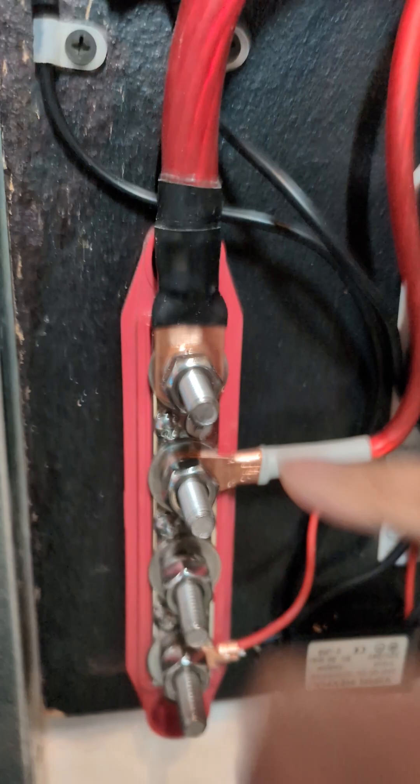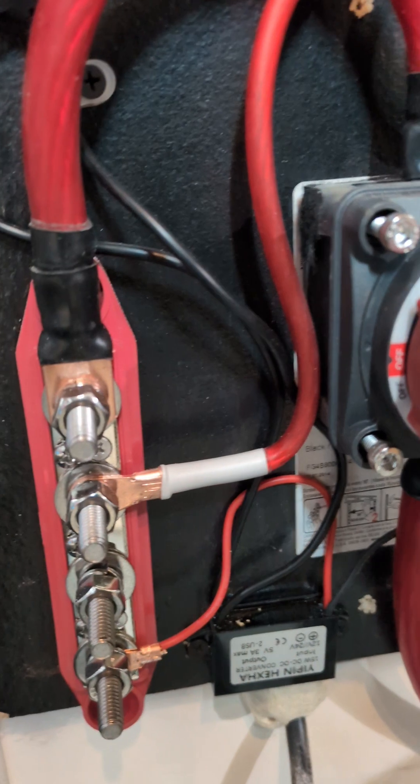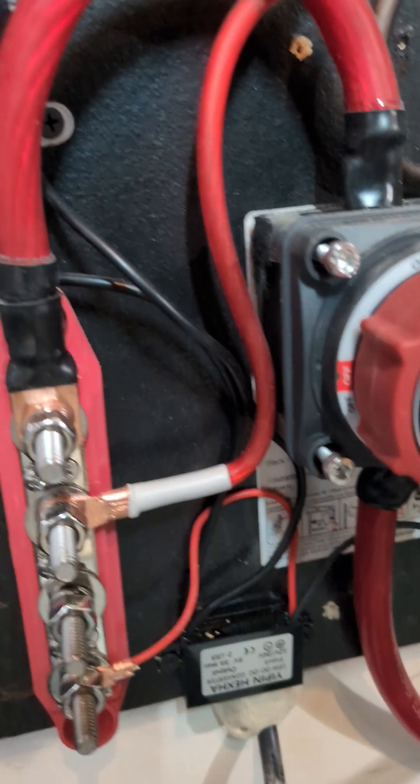This one connects up to the 15amp breaker, but it pretty much just makes it easier for you to connect all of your accessories, and it's a lot safer.